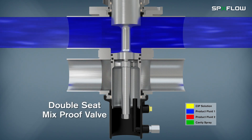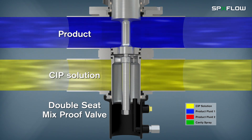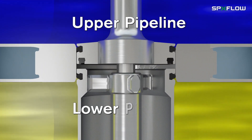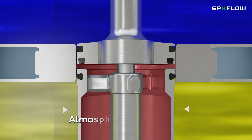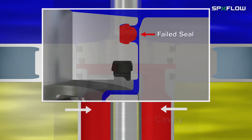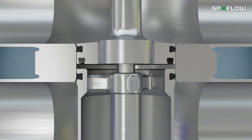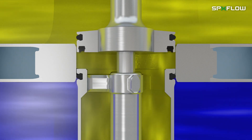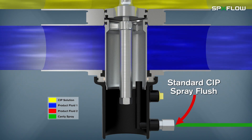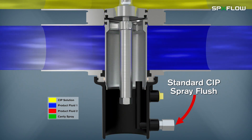Double-seat mixproof valves are used to reliably and efficiently process two different fluids, which typically consist of product and CIP solution through the valve simultaneously. The mixproof design has two seats which isolate the upper and lower pipelines when the valve is in the closed position. The atmospheric vent cavity in between the seats creates a path for any leakage should the seals fail, as well as a drain for CIP solution during seat cleaning. A standard external CIP spray flush is included below the valve housing to provide enhanced cleaning of the leakage and vent cavity while the valve is closed or open during production.